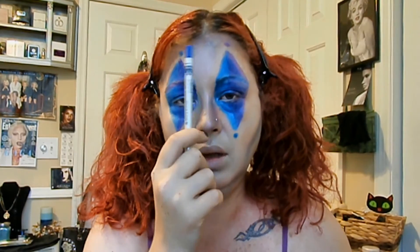I took the ColourPop and highlighted the forehead, down the bridge of my nose, a little bit above my Cupid's bow, on the cheeks, and just kind of took that same brush that I was contouring with and blended it out.